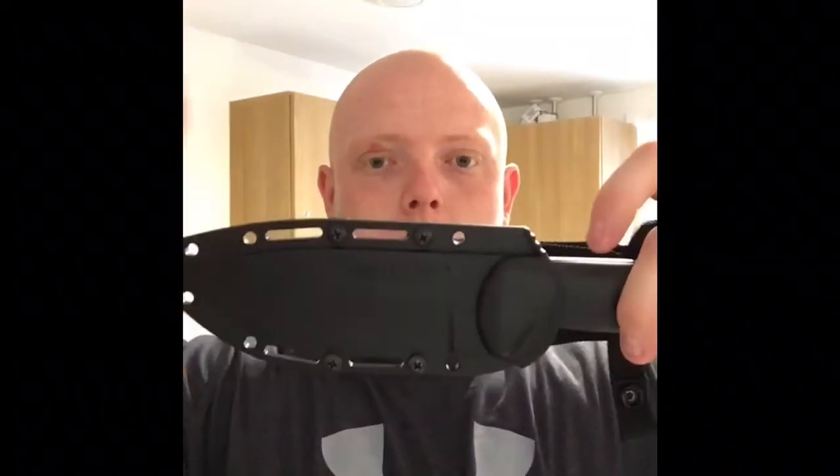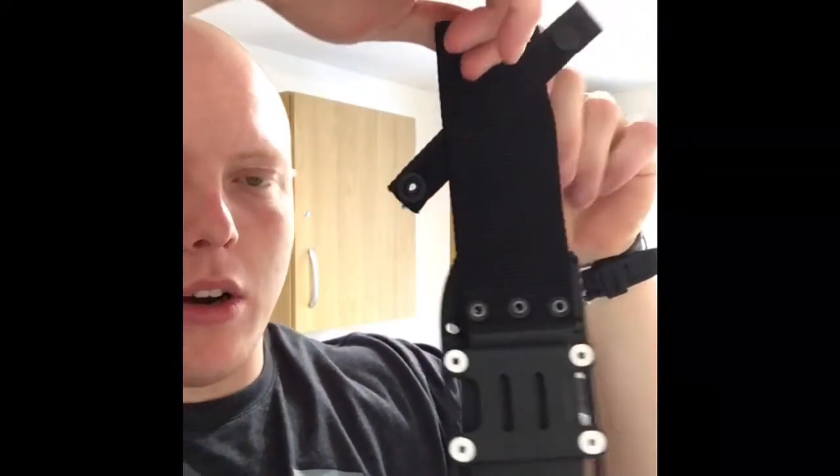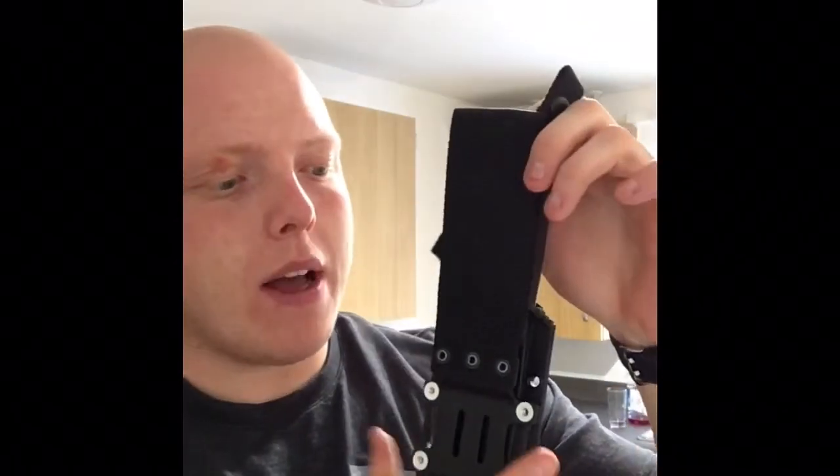It comes with a cordura sheath — it snap locks in there, fantastic, and that is not coming out whatsoever. It does come with a nylon backing strap but it's a bit wobbly so I'm going to get rid of that. I'm going to put a tech lock on there and a ferro rod holder and make it into like a mini survival kit sort of thing.